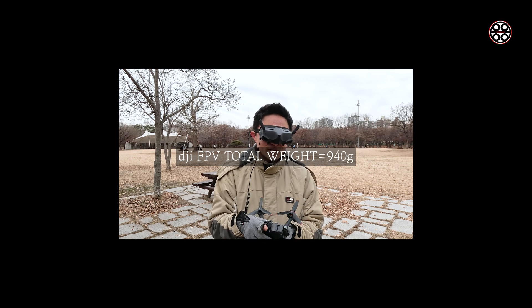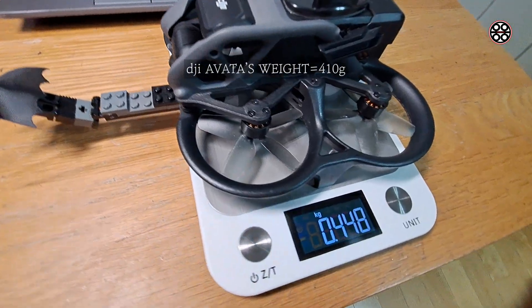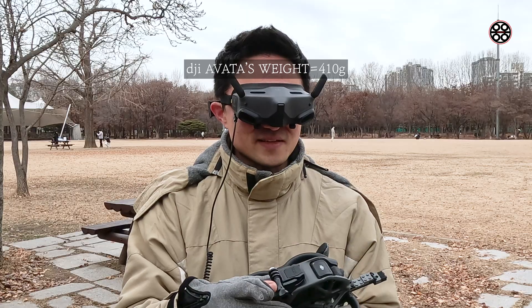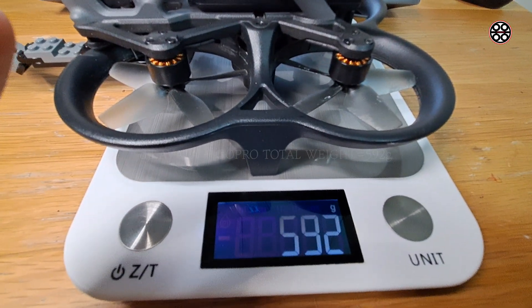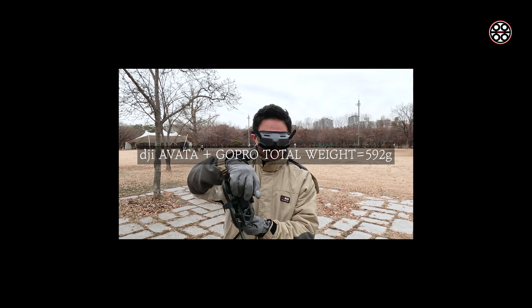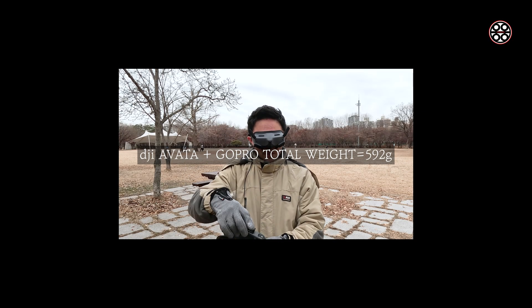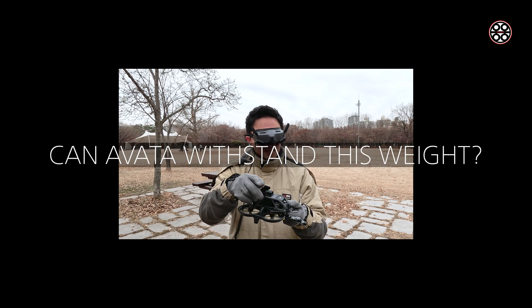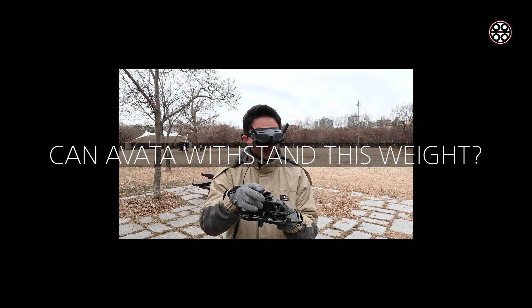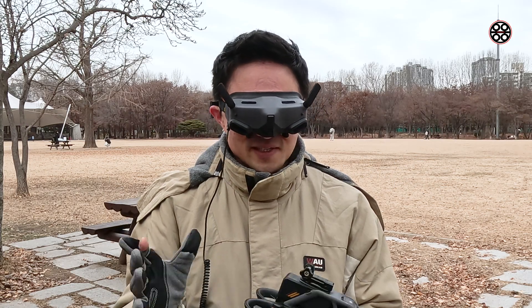A lot of people were asking me: can the DJI Avatar, which is about 410 grams, withstand the weight of this GoPro mount? So can it maneuver well and fly well with a total weight of 592 grams? Can Avatar withstand this weight? So everybody was questioning this — let's check it out in this video.